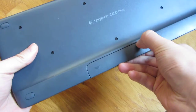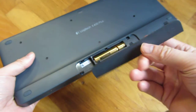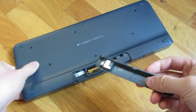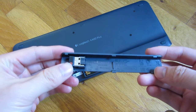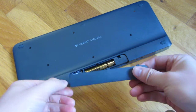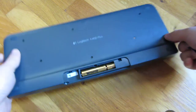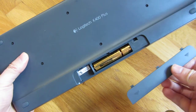Here's the battery compartment, and within it there's also storage for the USB wireless connector. The battery compartment takes two AA batteries.